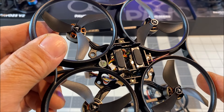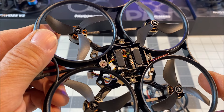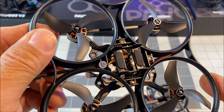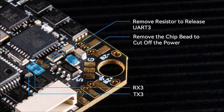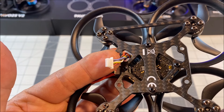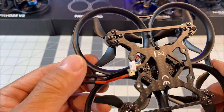If you want to use the onboard ELRS or TBS receiver, leave it as-is right out of the box. If you want to use an external receiver for more range, it has selective power savings — offering the RX3 and TX3 pads for external devices, just like the Pavo 20. Simply remove the chip bead to cut off power to the onboard receiver and remove the resistors to release the RX3 pads. It delivers 9 volts at 2 amps to prevent screen blackout for the DJI O3, and 5 volts at 3 amps for external devices.